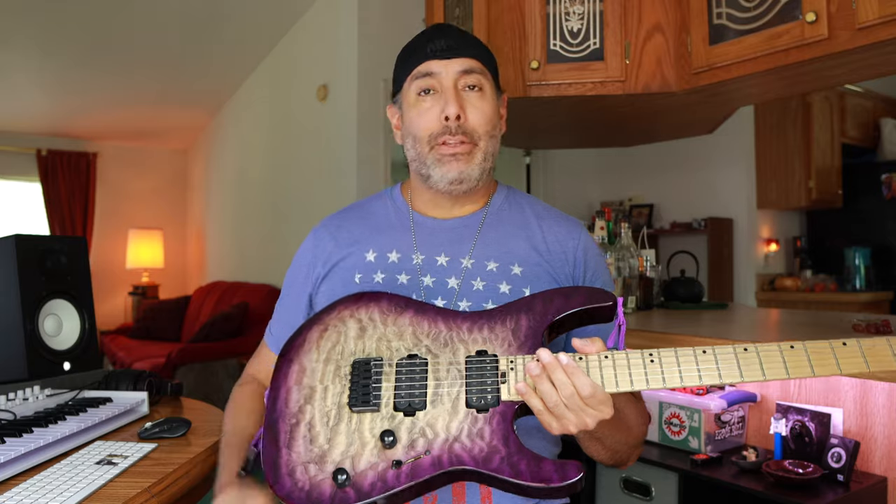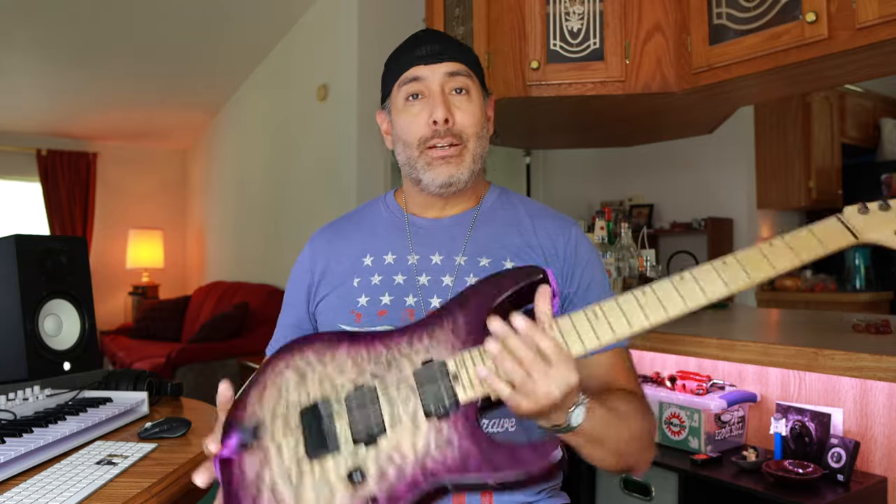This guitar just sounds really good. It's very lightweight and it is a Dinky body. If you're not familiar with that moniker, basically the 'DK' in the name stands for Dinky. What Charvel did with this particular series was make the body just about an eighth of an inch smaller proportionally all around, so it's a smaller body — thus it's also a little more lightweight. It weighs less. So it's super lightweight, comfortable, sounds amazing. I'll throw some clips in here real quick.